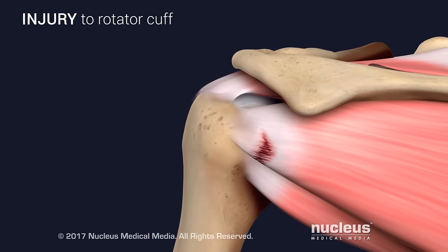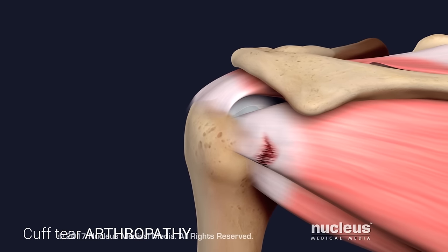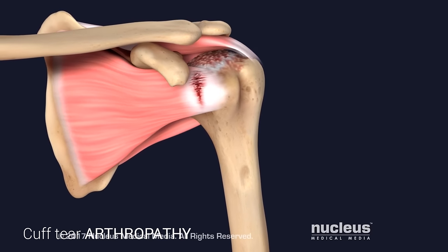Over time, a shoulder with a damaged rotator cuff may develop cuff tear arthropathy, a condition where the shoulder joint develops arthritis due to abnormal motion and instability from the tear.